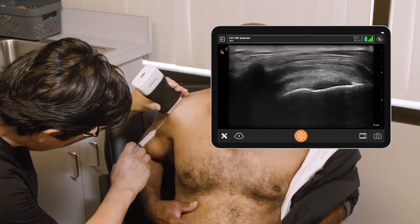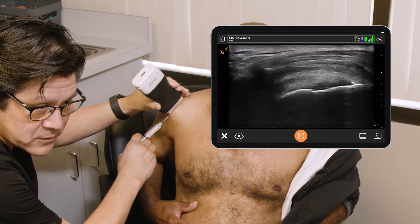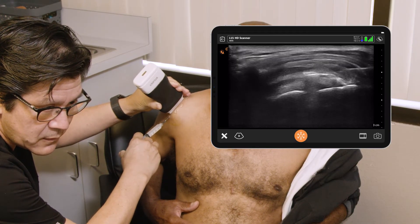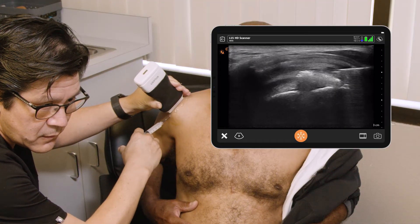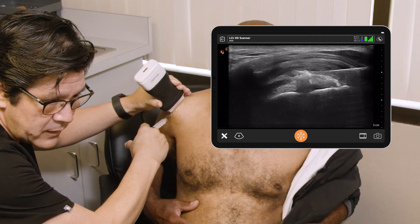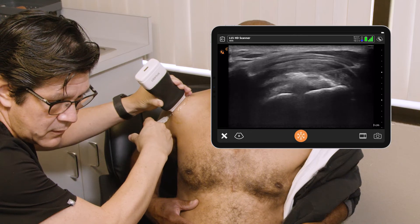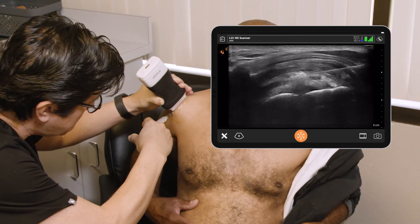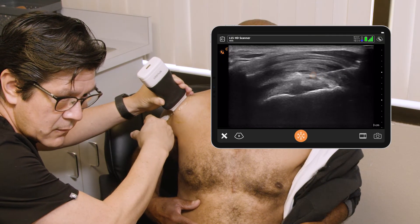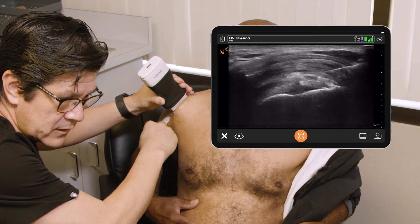Here we go — poke. You can see the needle coming in to our area nicely right there. I'm going to get into that spot a little bit better. There we go — that's spreading nicely there.